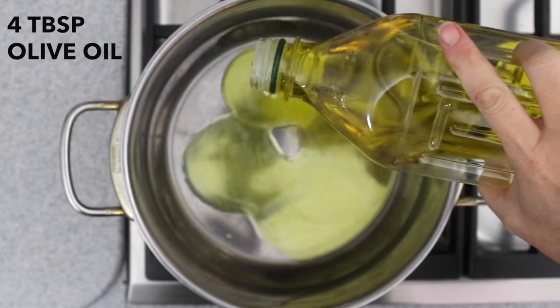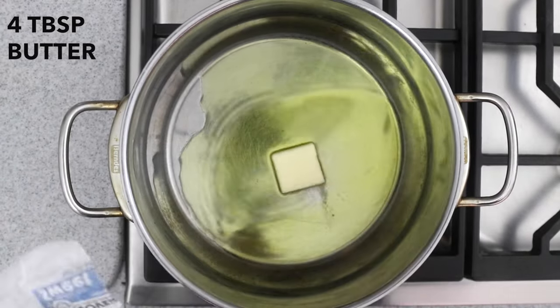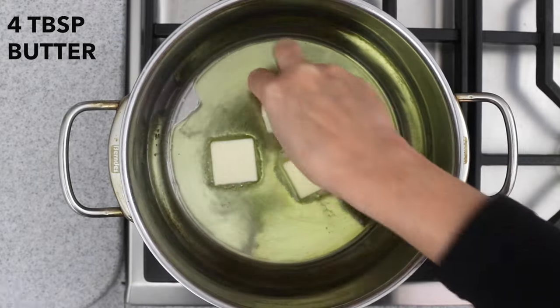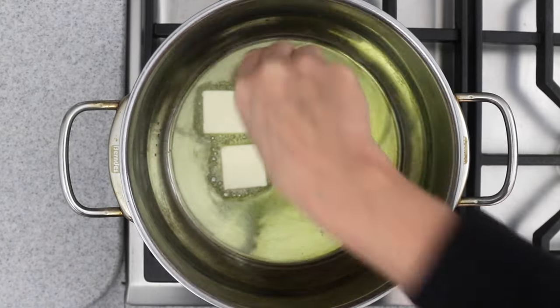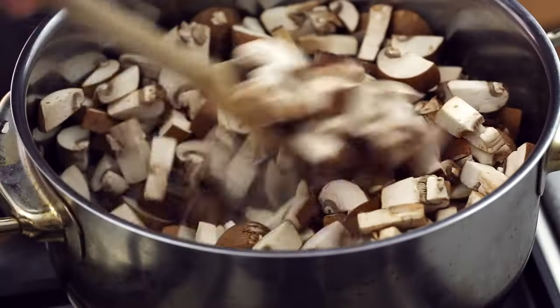Heat four tablespoons of olive oil on medium-high heat in a large thick bottomed pot. When the oil is hot, swirl in four tablespoons of butter. Once the butter has melted, add the mushrooms and stir to coat with the oil and butter.